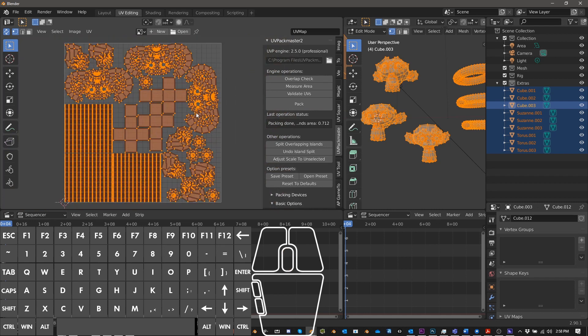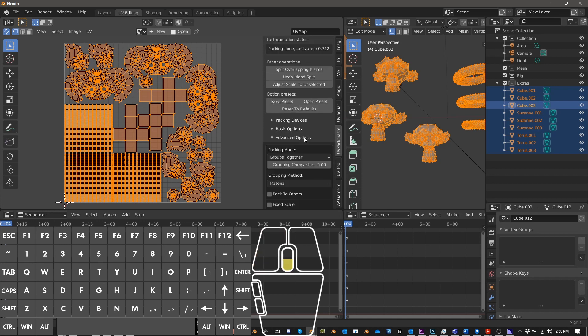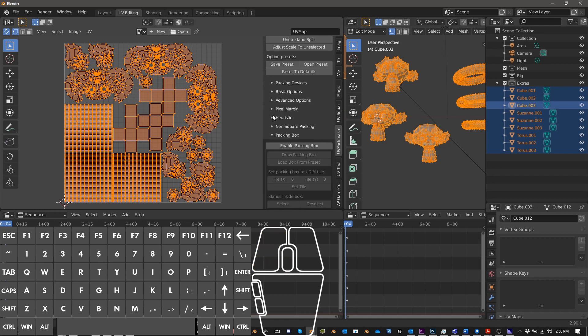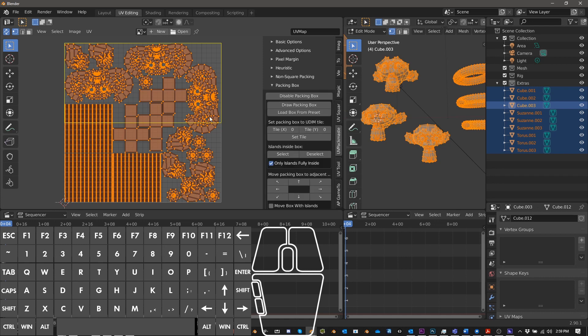That result looks great. For more complex objects, the Packing Box is your best friend. You can go back to Packing Box, enable it, and choose how you want to divide up the space. If you have four equally important textures, you could give each one a quarter of the UV space — it's very flexible.